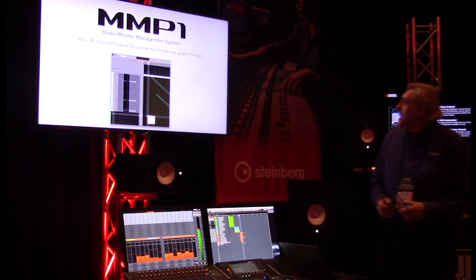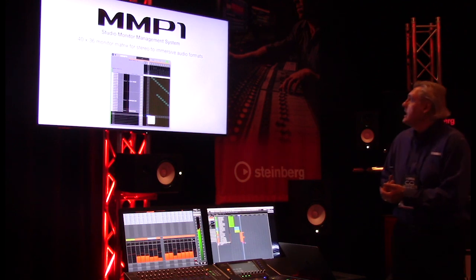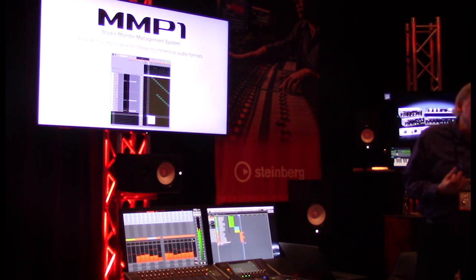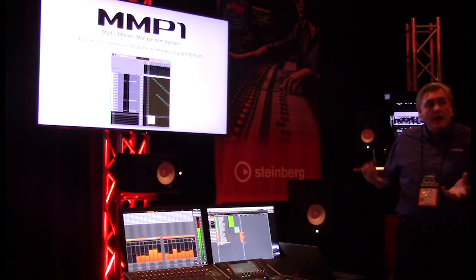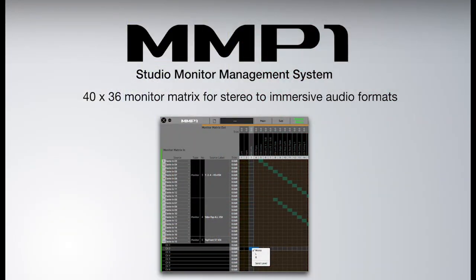For the studio monitor section, between the 64 channels of Dante, the 16 channels of AES/EBU, and 8 analog channels, you have a total of 88 channels I/O that you can route through the matrix. The monitor matrix allows you to do 40 by 36 — any of those 88 channels can be routed anywhere within the system.